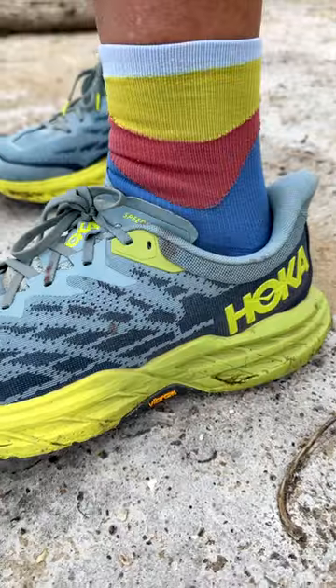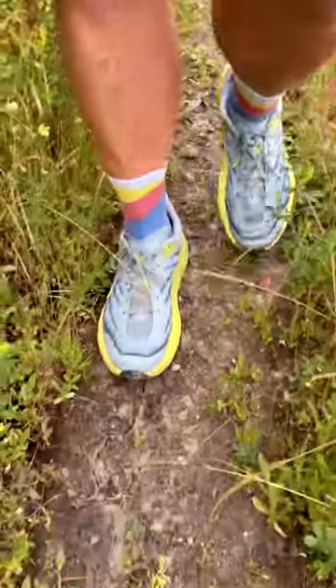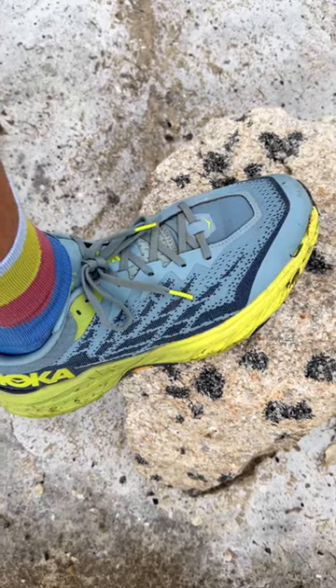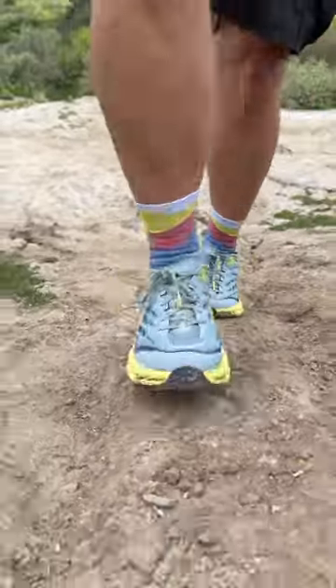I loved the high 33mm stack height, the light weight at just over 1 pound 4 ounces, and the breathable uppers. It made it feel like you didn't really have anything on your feet — like you were walking on air. These are some of the most comfortable shoes I've ever worn.